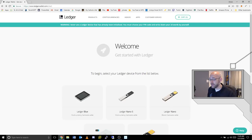I went to the website on the card and here's the site: welcome, get started with Ledger. Before going further, I want to point out this warning at the top: never use a Ledger device that has already been initialized — you must choose your own pin code and write down your 24 words yourself. If the device does not ask you for a pin code or provide the 24 words, that should raise red flags that it may have been intercepted in shipping and could be compromised.